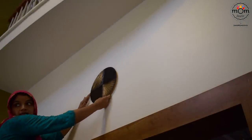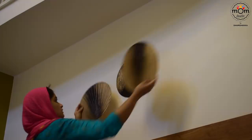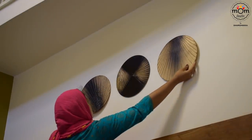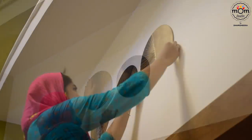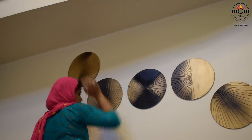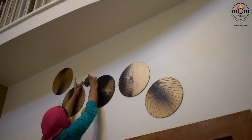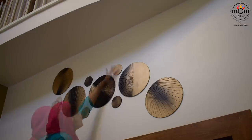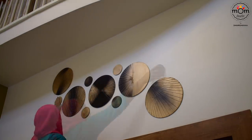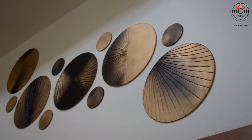I first laid out the discs on the ground to get a rough idea of the placement, and then asked my husband to guide me the exact spots to place them on the wall. The middle one goes exactly in the center of the wall. And that was the final look.